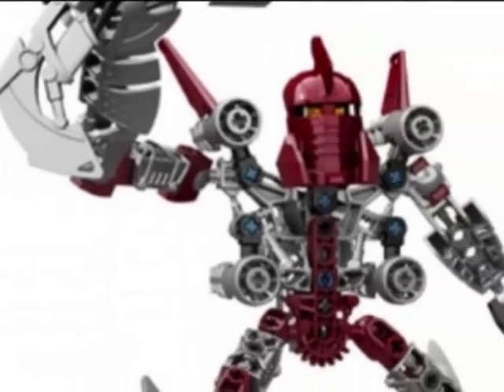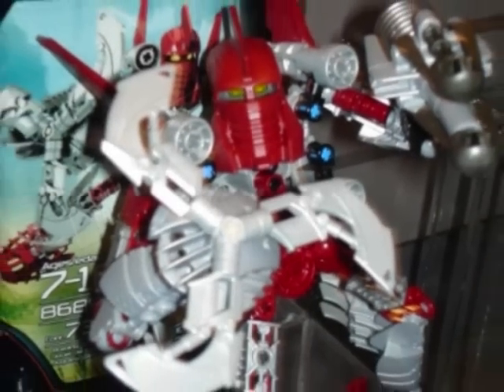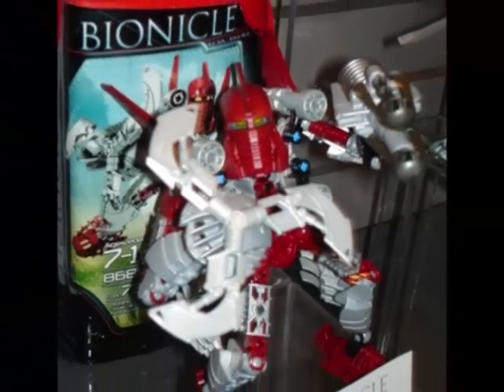Tahu's design looks cool, but his mask does look a lot like Iron Man. And if you don't believe me, have a listen — I AM IRON MAN!